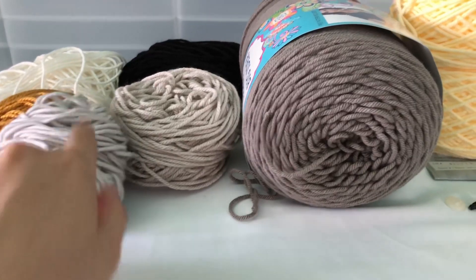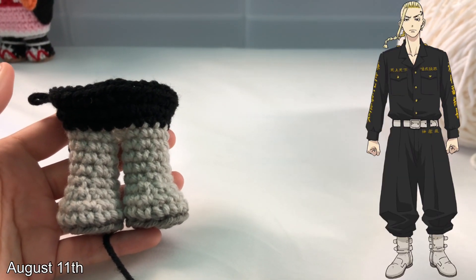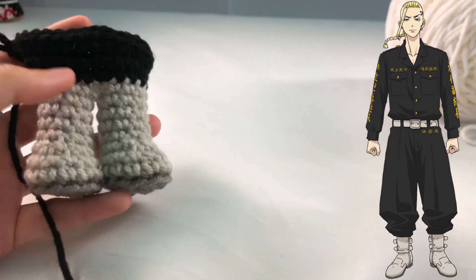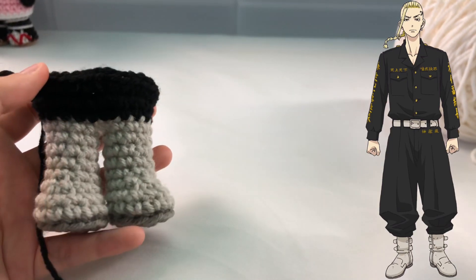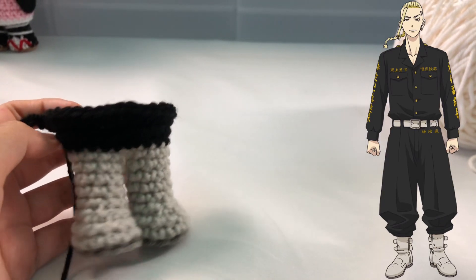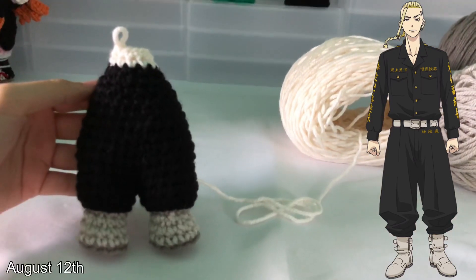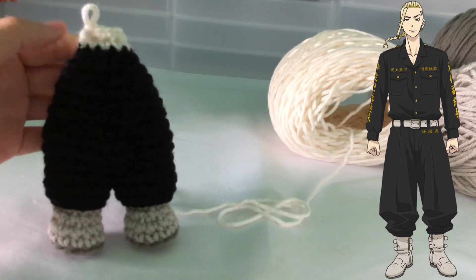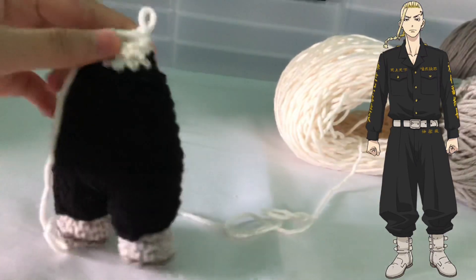Hi guys, welcome back to the first update! I just created both of the legs. This is what the bottom of the shoes look like — they're dark gray, followed by a lighter tone, and then I'm transitioning to black because I'll be attaching pants right after. We're going to be joining on the black pants and working all the way up. Here's what the body looks like — very simple. Here's the back side, and now I'm going to go ahead and continue making the head.